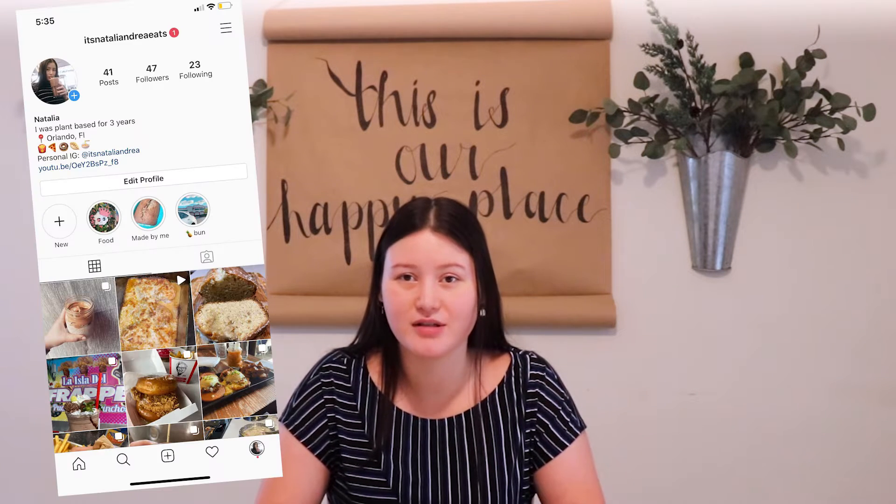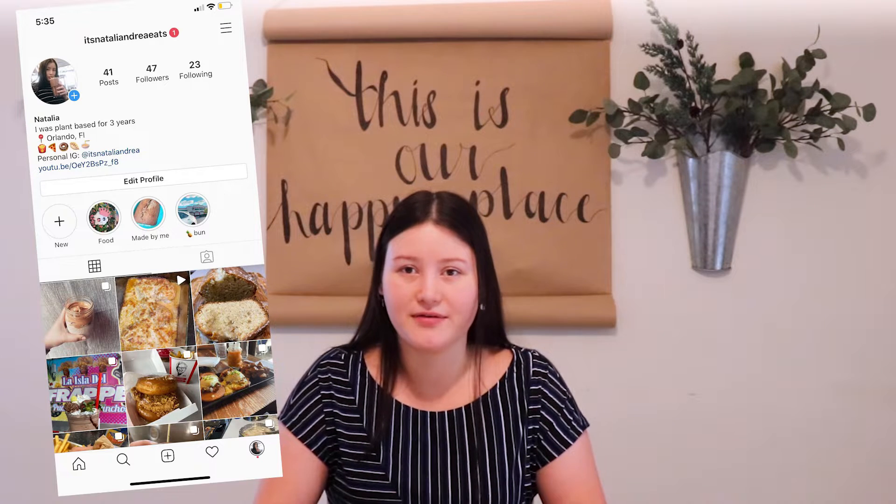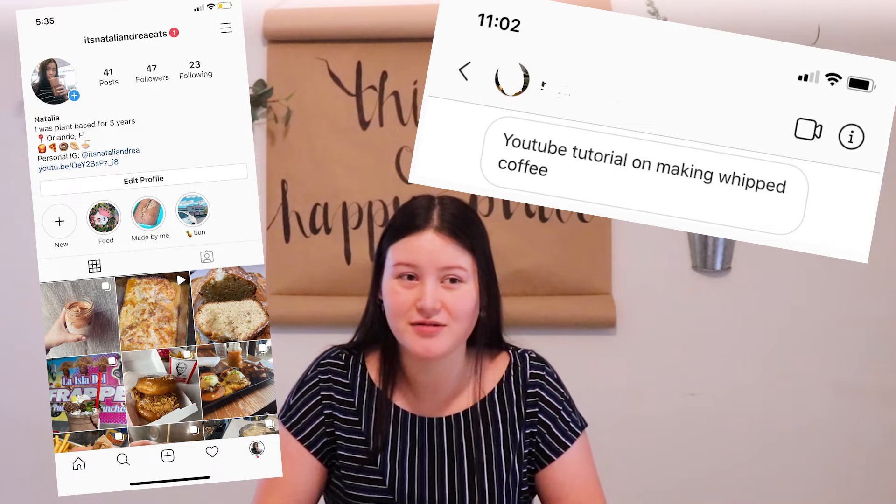Hey guys, welcome back to my channel. In today's video I'm going to show you guys how to make whipped coffee. I made this and I put it on my food Instagram, which I'll link up here and down below, and then I had one of my friends tell me to make a tutorial on how to do this.